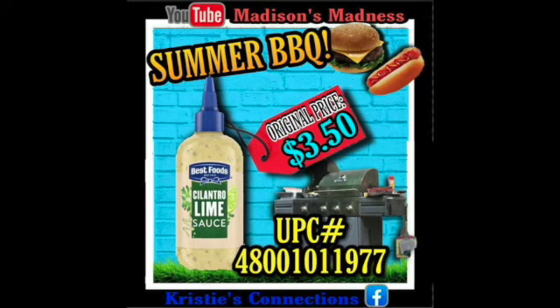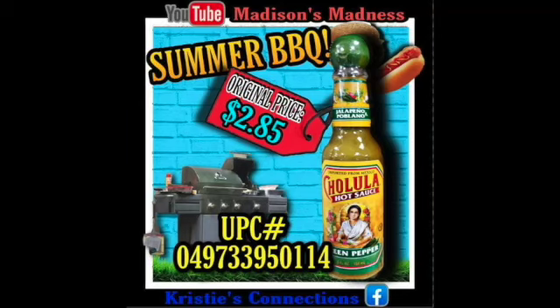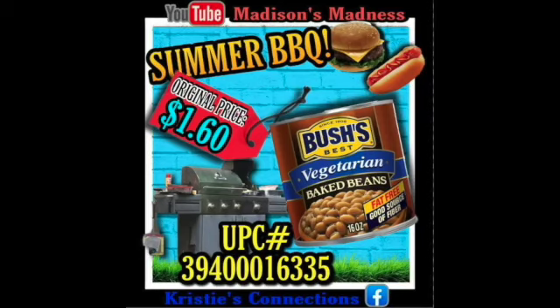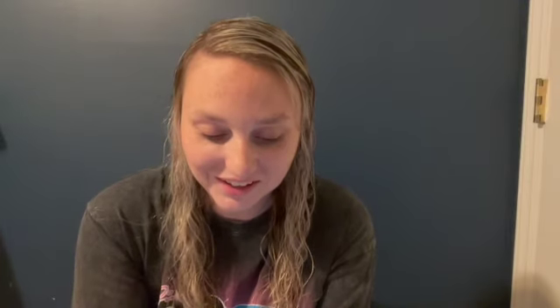We've got our Cilantro Lime Sauce by Best Foods. We have our Roasted Garlic by Best Foods. I'm not even going to try to pronounce this one, but it's hot sauce. Then we've got our Heinz Buffalo Ranch Sauce — I guess that's just buffalo and ranch put together. We've got our marinade in a bag, Smoky Mesquite. Then we've got our Bush's Vegetarian Baked Beans. Then we have our Pringles Wavy Deep Fried Pickle — ew. And we've got our summer barbecue Wise Chips, the grab and snack.